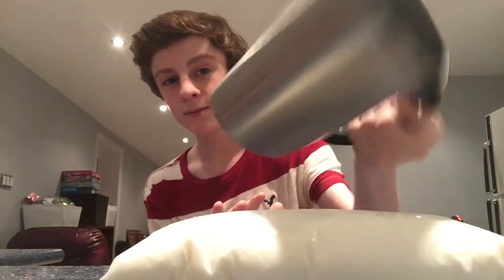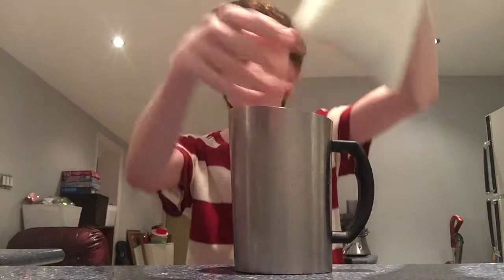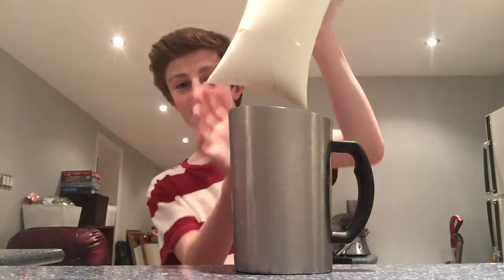It goes into this. This is a jug — it's just a stainless steel one that we got from a department store. It's empty, obviously. So what you do is place it down, pick it up like this, and slide the bag of milk into the jug.